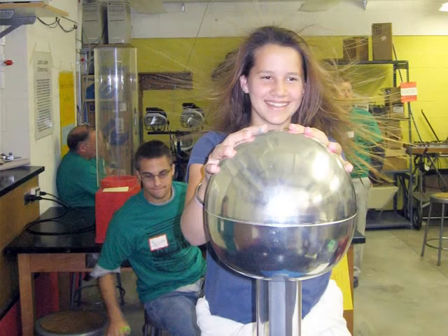Have a look at this picture. Can you make out what is happening here? The person is standing with her hands on the outer metallic chamber of a Van de Graaff generator. And what is happening to her hair? Oh my god! How can this happen?